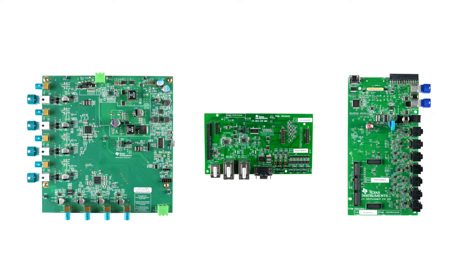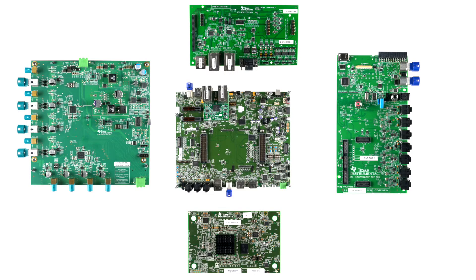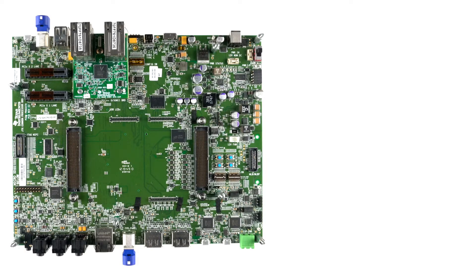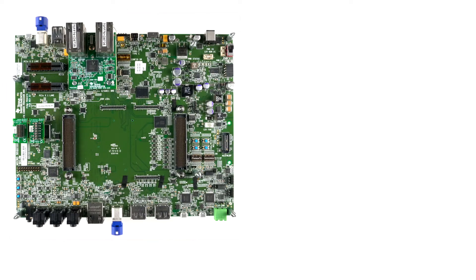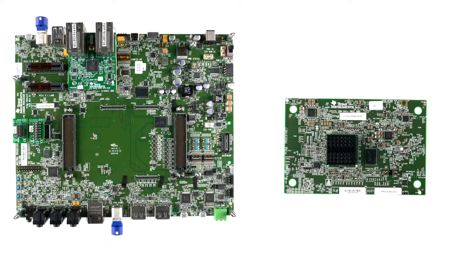All items ship separately unless you purchase a bundle. The common board forms the foundation of your evaluation and it includes basic connectivity to IO, JTAG, and various expansion boards. The common board is compatible with all Jacinto 7 system on modules.